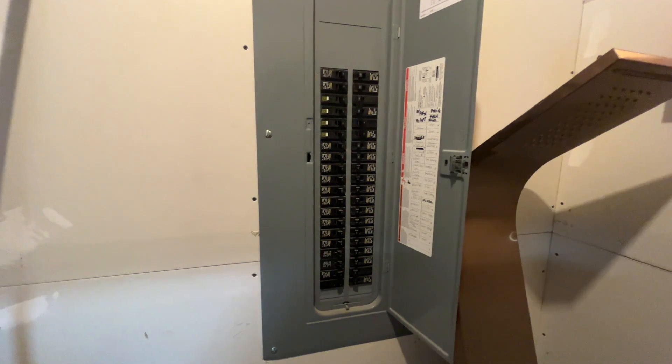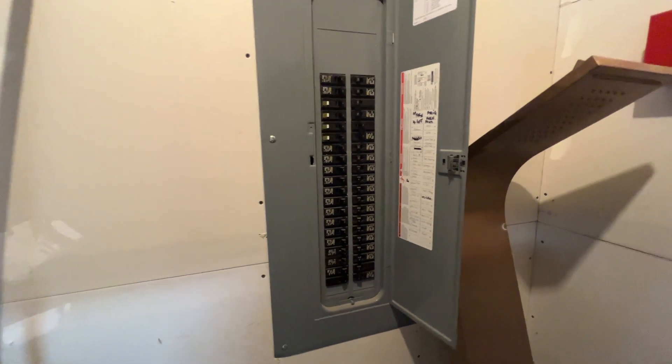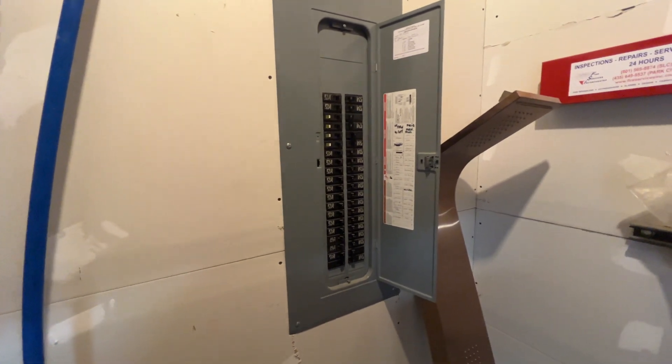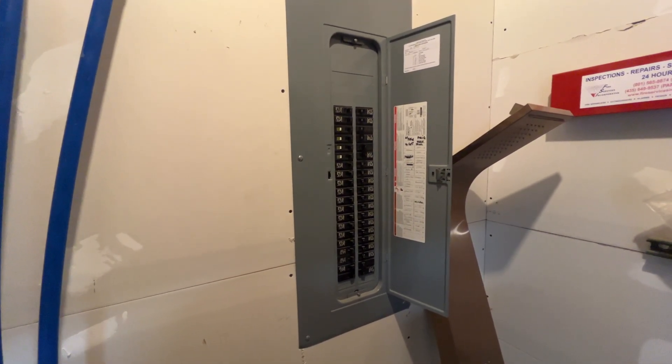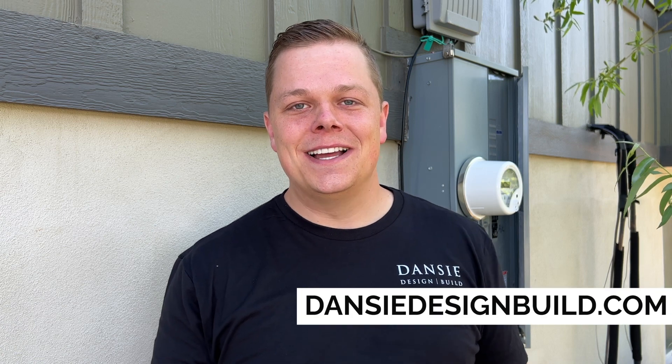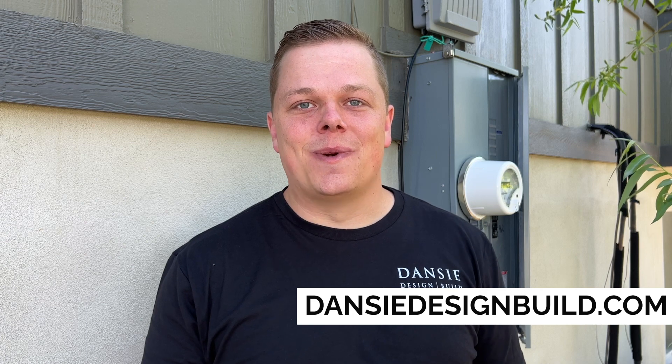Depending on your electrical design, the square footage of your home, and the number of circuits you'll actually need, twinning can be a good way to go if you don't have space for another panel or if there are other constraints for your particular situation. If you need help finishing your basement or remodeling your home, you can reach us on our website danzydesignbuild.com and request a consultation there. We'll reach right back out to you and look forward to hearing from you.